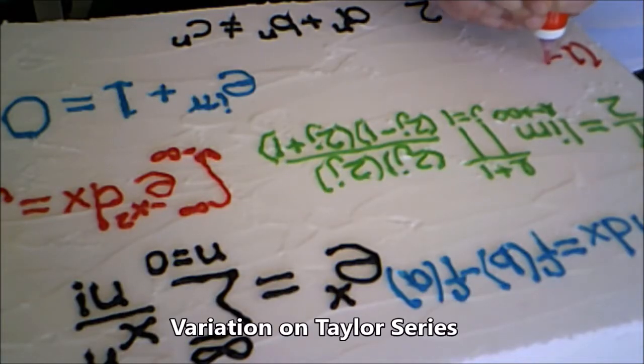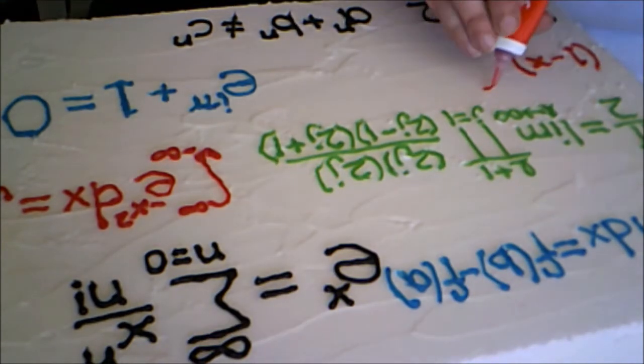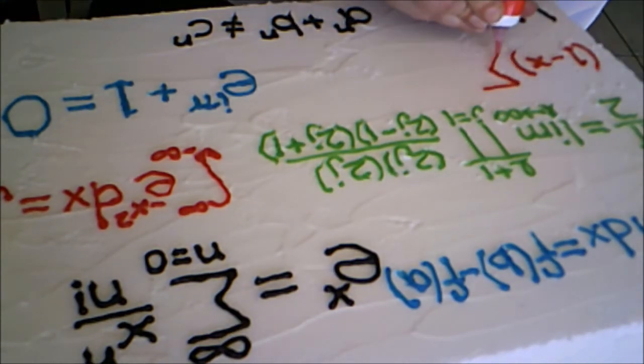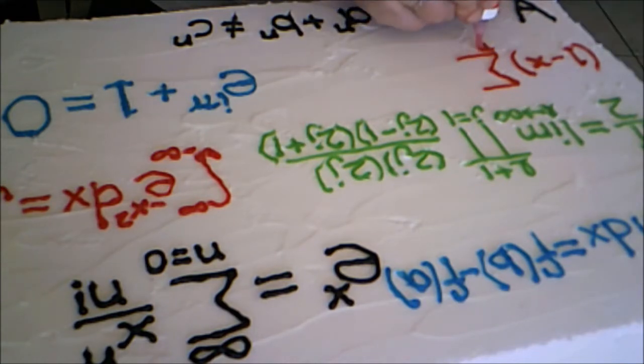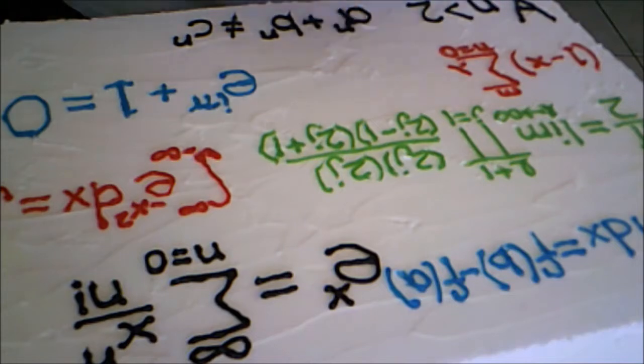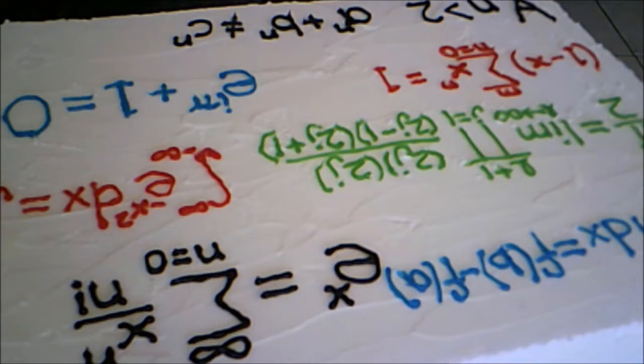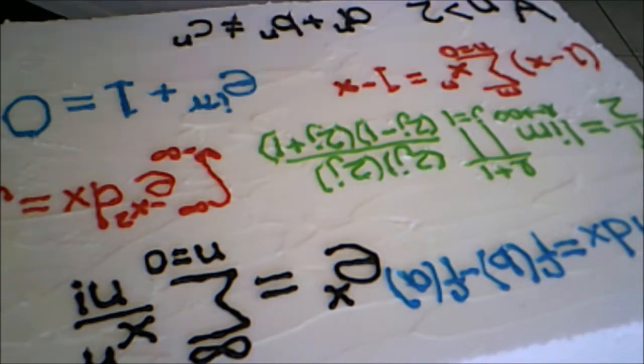Finally, I wrote a variation of the Taylor Series: one minus x times the sum of n equals zero to m of x to the n equals one minus x to the n plus one.